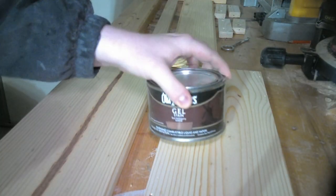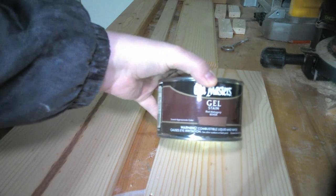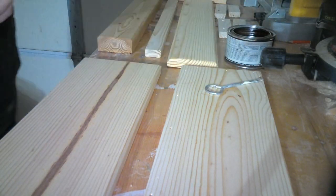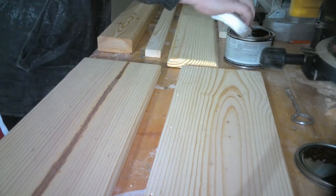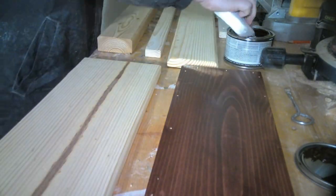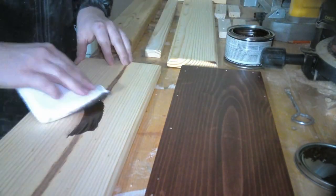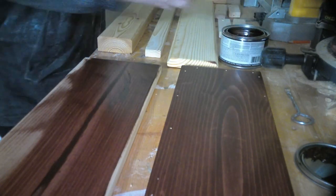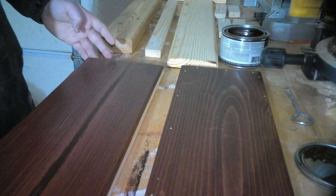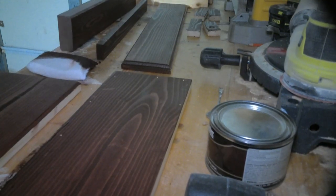Today I'm going to be trying a new stain on this build — it's Old Master's Red Mahogany Gel Stain. This stain was recommended to me by my woodworking mentor, who told me it was by far the best stain he's ever used. The gel makes it so easy to wipe on and wipe off without too much mess. You get the exact color you want by adding more or wiping off too much. It's a little pricey, but it works out great and I absolutely love it.